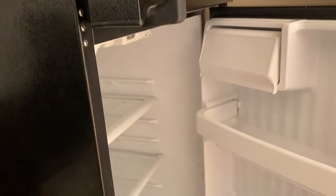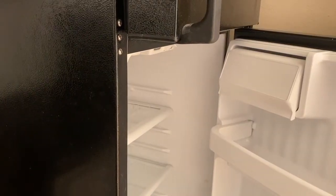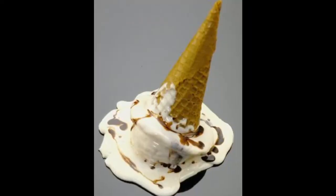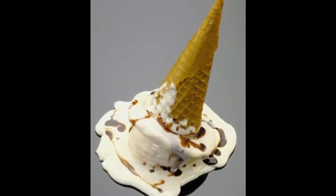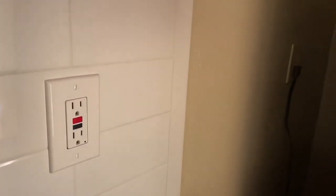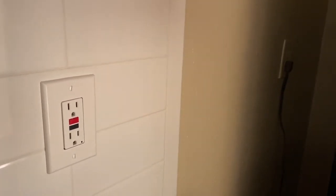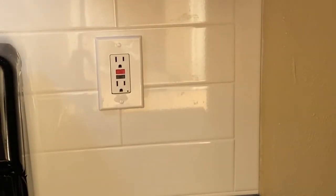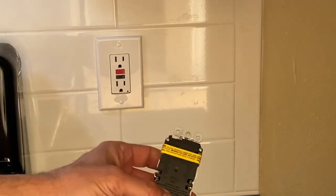If you don't know about it, the refrigerator will not have any power. People wake up in the morning, look at the refrigerator and it's off, the food is spoiled — and this was the scenario. I'll show you how to correct this.